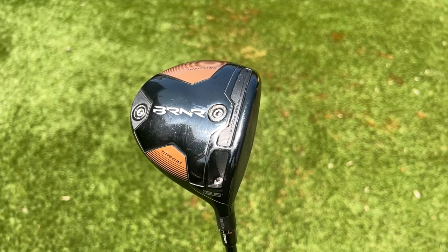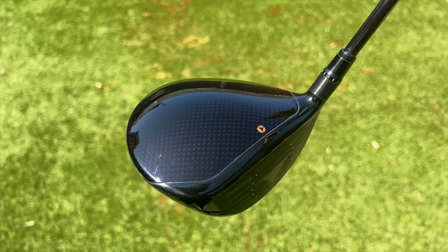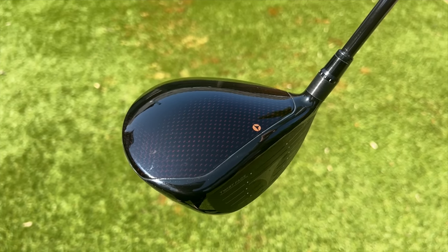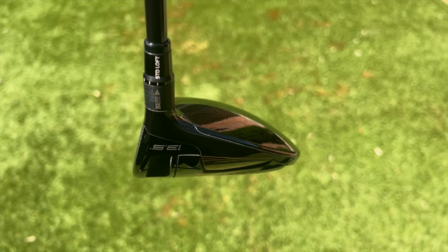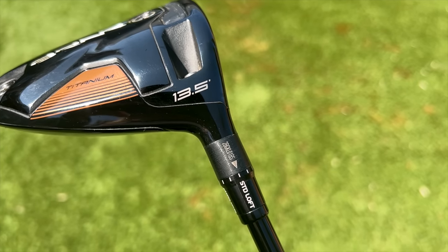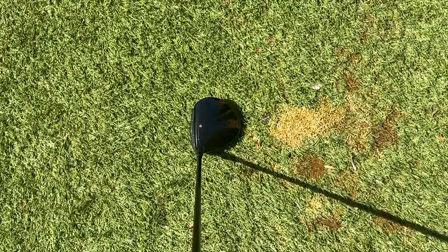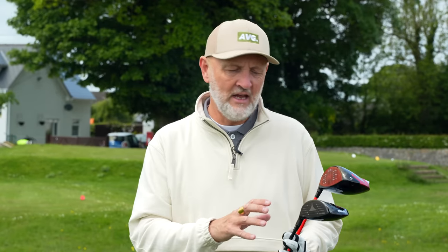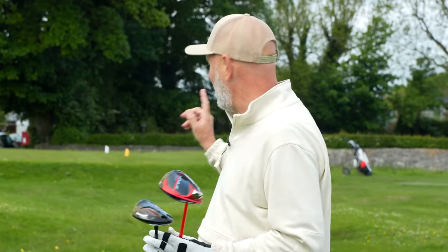With the Mini Driver I can't really recall missing too many fairways. It has a shorter shaft, and interestingly the standard shaft that comes in the Mini Driver is a Pro-Force, with a smaller head at 13.5 degrees. What I'm questioning is around Hollywell, the course I'm playing Friday - it's not overly long, so is it more about accuracy and should I be swayed towards the Burner over the Stealth 2 HD? We're going to hit a couple off the 10th and make a decision.